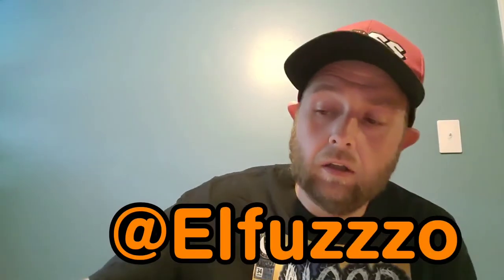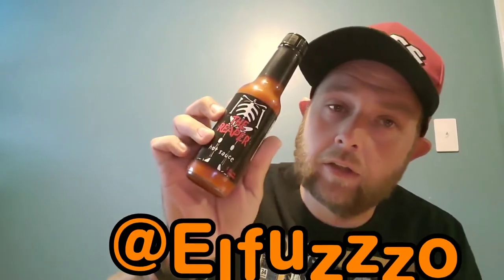What up, everybody? It's your boy El Fuzzo, back again with another hot sauce review and a comic book review.